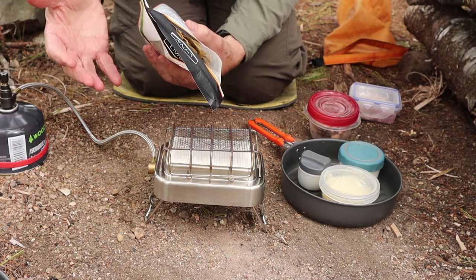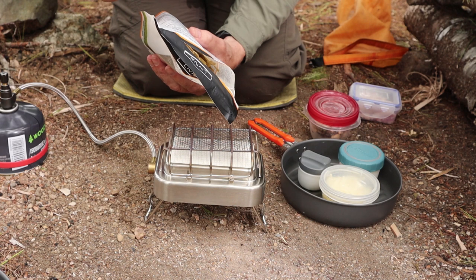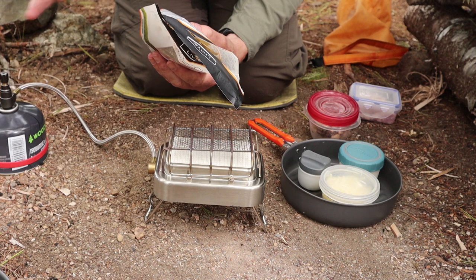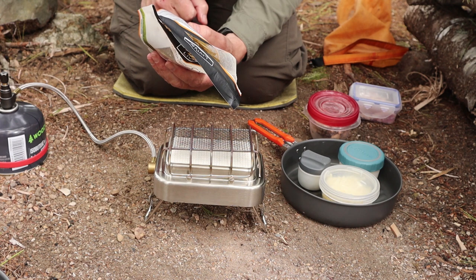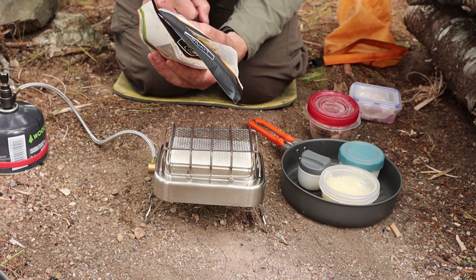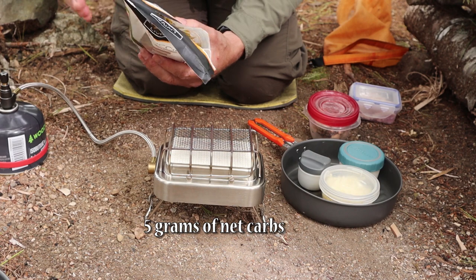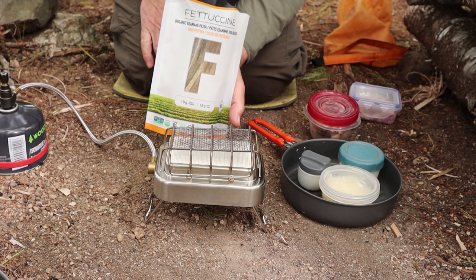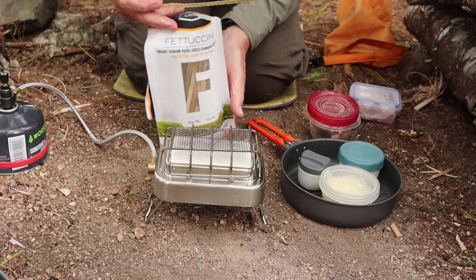A quarter of the package has 180 calories. It only has three grams of fat, which is pretty low. Now this is going to sound misleading because it has 20 grams of carbohydrates — and I know the purists are saying that's not keto. That would be true, except 15 of those grams are fiber. That's pretty impressive. So a quarter of this package has five net grams of carbs, 19 grams of protein. That's what edamame is — it's made from soybean — so it's actually not a bad alternative to regular pasta.